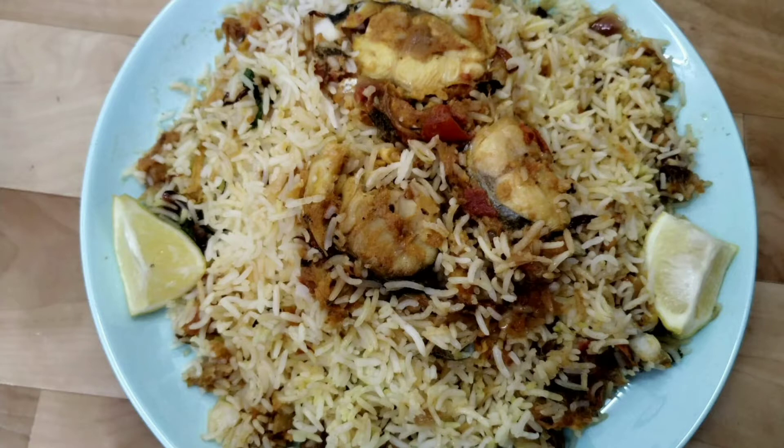Hello friends, welcome to my channel. Today we are going to see how to make fish biryani recipe. I have shared the detailed recipe in my video, so now let's go into the video and see how to make it.